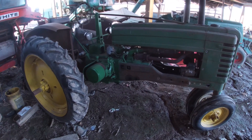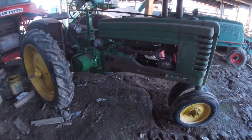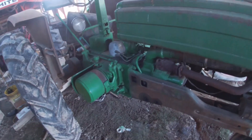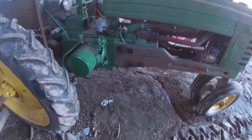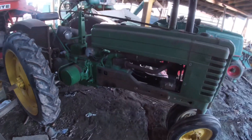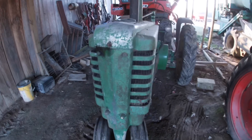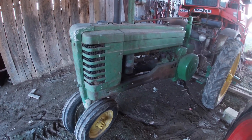I believe it's a 1948 model — grandpa always said 1947, but maybe it was delivered in the fall of '47. It has starter and lights which makes it one of the later ones, but it still has the magneto rather than a distributor. They quit making the A's, B's, and G's around 1953, so this puts it near the end. I'm glad grandpa got to see it and drive it again. It's never leaving here — it's been in my family since it was new.